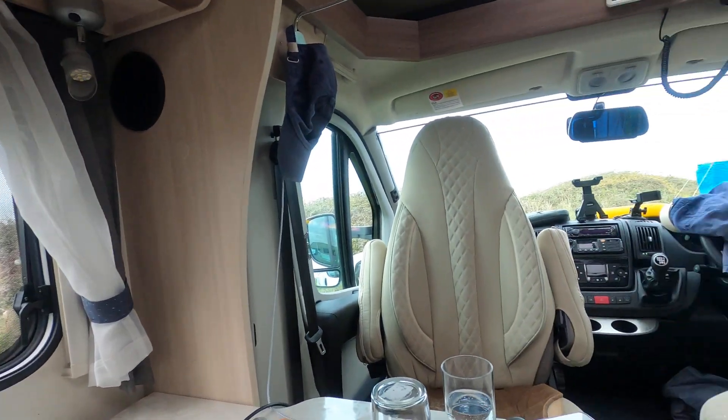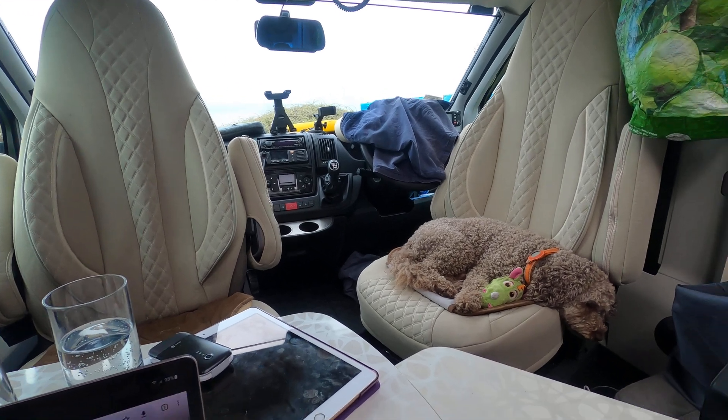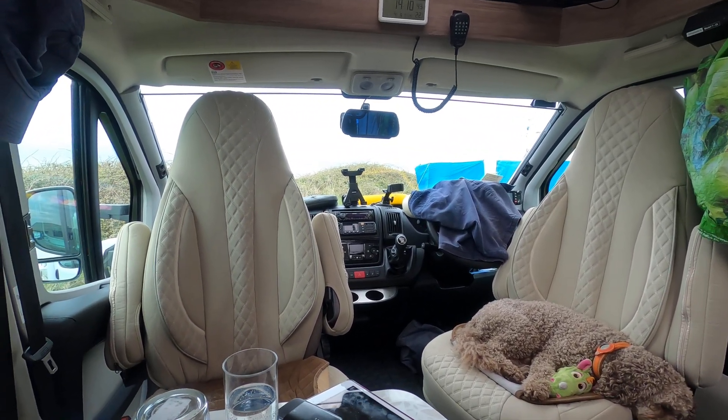Three weeks later, we're here in Wales. My callsign is Mike Whiskey Zero X-Ray Mike X-Ray and I'm operating portable. I'm in the motorhome, as you can see, and the view is absolutely spectacular. Ted's flaked out with his green dragon, which I thought was very apt for coming to Wales.